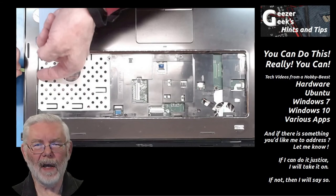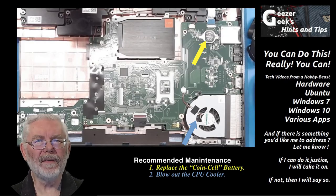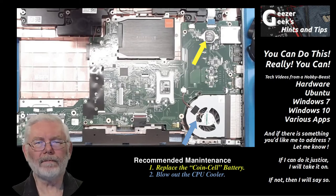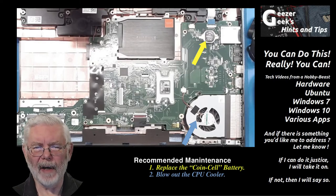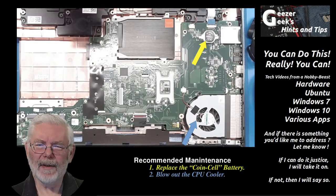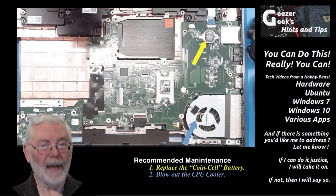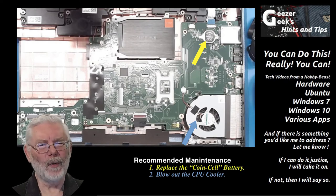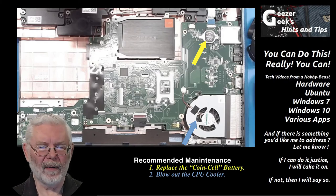It's normally easiest to separate the bezel right where the optical drive was — there's a little more flexibility there and it's easier to get your tool between the bezel and the lower part of the case. Once you've started it, slide your tool around, gradually unhooking one notch at a time, all the way around the case. Once the bezel is removed, I recommend two bits of maintenance: if your computer is a couple of years old or older, go ahead and replace the coin cell battery — it's inconvenient when they die and you could do it right now. Also, blow out the fan to improve CPU cooling performance.